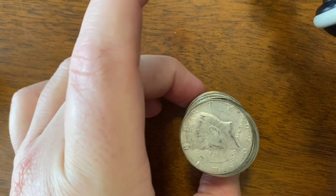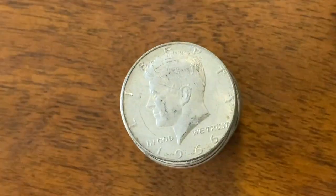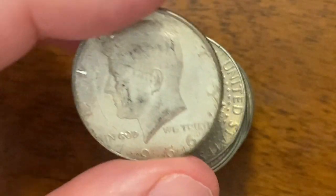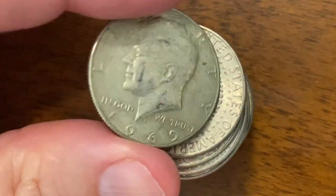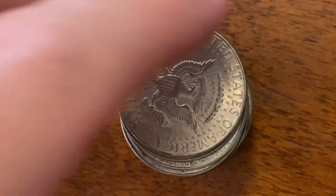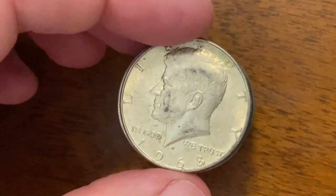Let's see what we got in our first one. We'll zoom in here. Our first one is a 1966. The key date in this series would be the 1970, so other than that most of them are pretty common. 1969. The 1965 would be the next lowest minted coin.